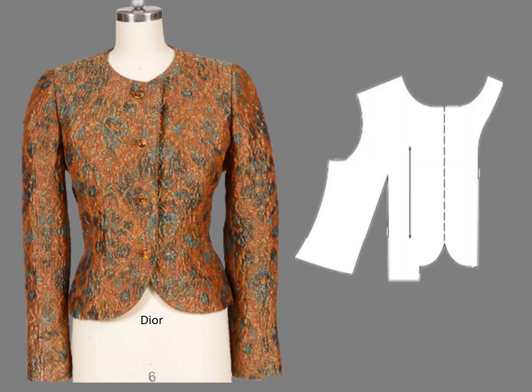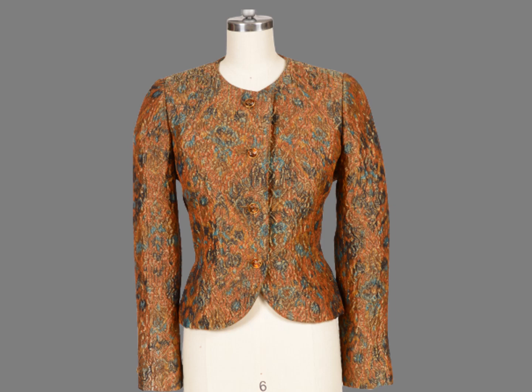This Dior jacket was fabricated in a metallic brocade. A home sewing or ready-to-wear pattern would have had a separate facing pattern for the front edge. Instead, the Dior has an extended facing with a dart at the bottom. An organza stay was sewn to the fold line on the wrong side to prevent the edge from stretching.